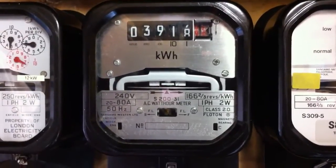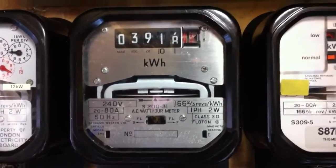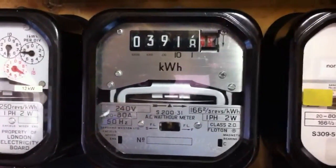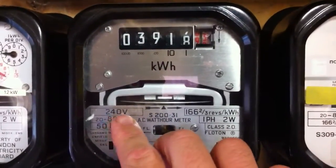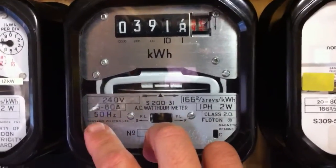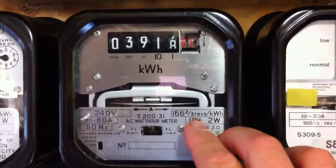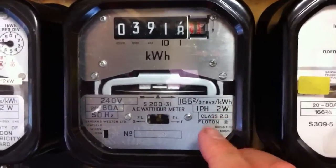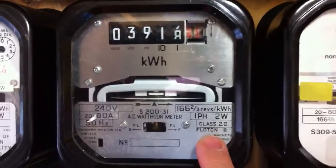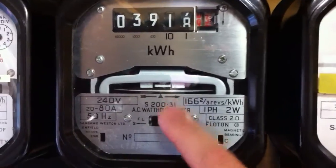Good morning YouTube. Today in front of the camera we have an S200.31 kWh meter. Specifications of this meter are 240 volts, 20 to 80 amps, 50 hertz, 166 two-thirds revs per kWh, single phase 2 wire, and this is a class 2 meter with the Floaton bearing magnets in there.